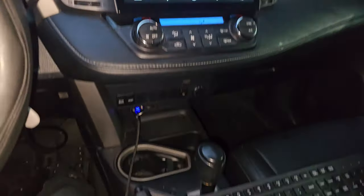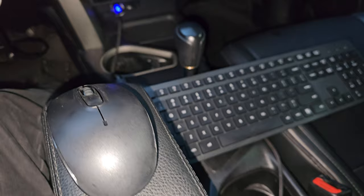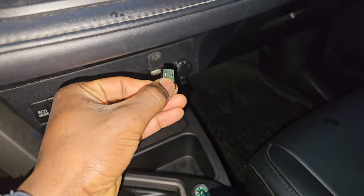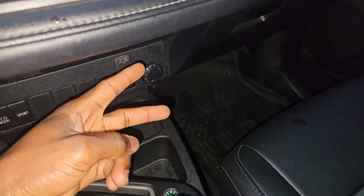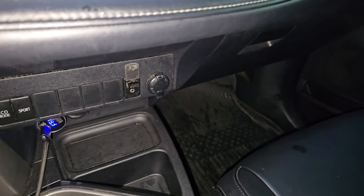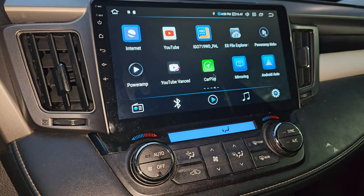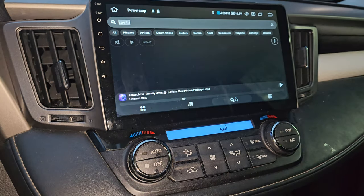In my last follow-up video I mentioned that the head unit supports wired keyboards and mice. Well, it also supports a wireless mouse and wireless keyboard — just connect the USB dongle to the USB port. There are also two extra USB ports in the glove box that support USB data connections. You can spin the mouse wheel to switch pages, which makes the head unit much easier to use, and you can type anything as well.